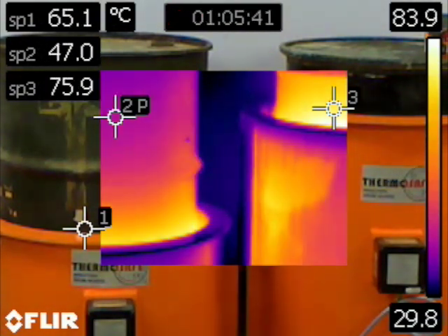The heaters retain their full ATEX, IEC EX and ETL Hazardous Area Certifications with and without the top hat.